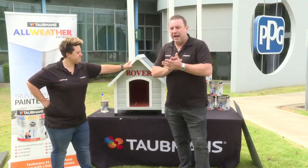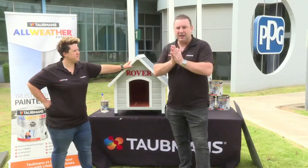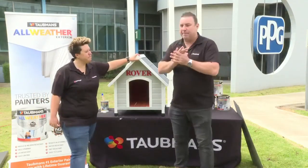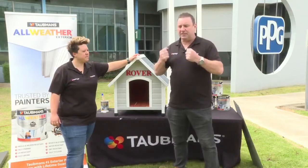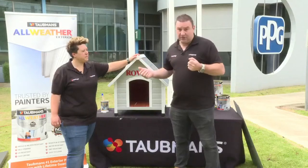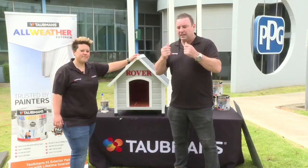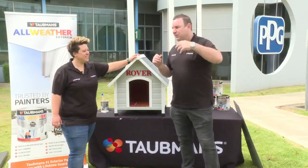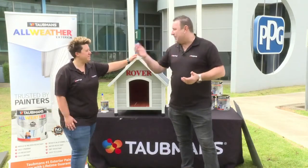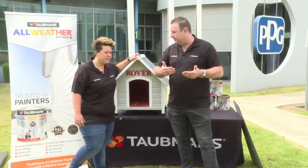All Weather is a standalone product compared to other exterior paints in the PPG family, which focus primarily on flexibility. All Weather has good flexibility too, but it also has dirt resistance and smoothness. Other products have more open molecules, so dirt and particles penetrate the paint film more easily and break it down quicker, making the paint look older faster. All Weather resists that.